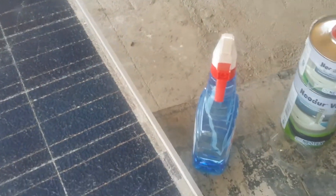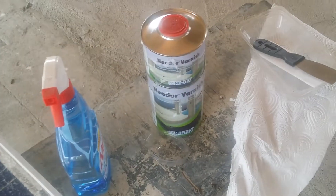First we have to clean it with some kind of glass cleaner, like this one here, and then we'll mix the two parts and just coat the whole panel with it and see what happens.